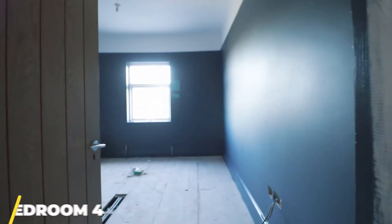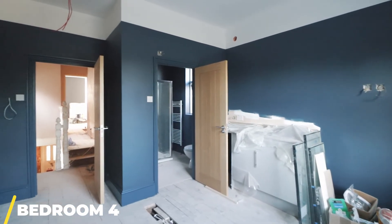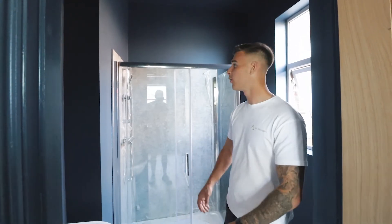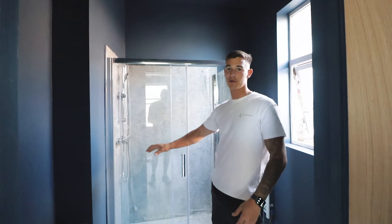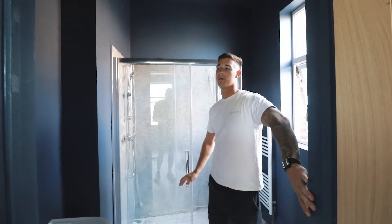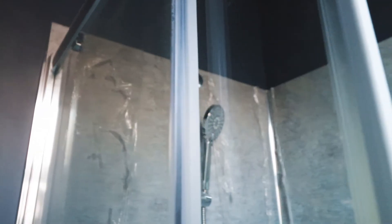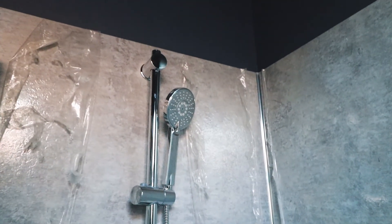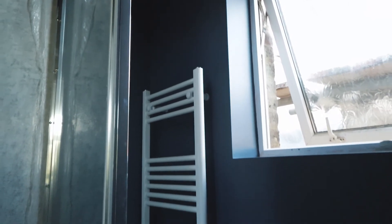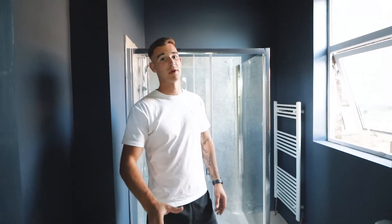Bedroom four's all been second fixed as well. What we do is always get the investors to choose a design, so this investor has gone for a colour scheme with blue skirting and blue walls. This is the ensuite for bedroom four — this used to be the communal bathroom, so there was a doorway here that's been studded over and a new doorway opening made. We've skimmed all the walls and gone for acrylic panelling in all the ensuites, with a nice big shower tray, towel rail, pedestal sink, and toilet. Adding an ensuite like this will add about £150 a month in rent.